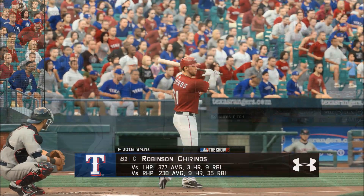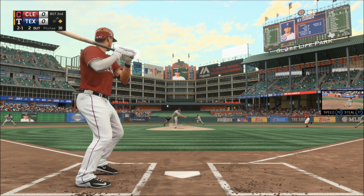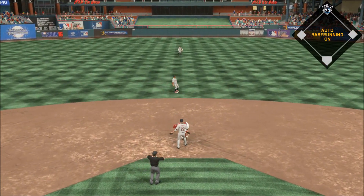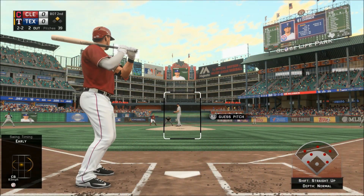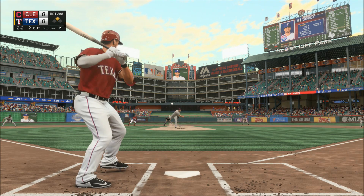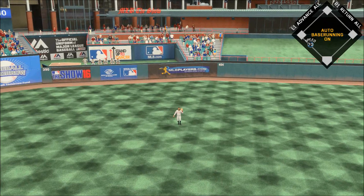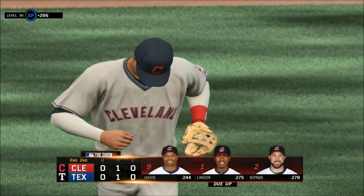Robinson Chirinos will stand in. Runners off — second pitch swung on and missed, the throw is way late and he's in there easily at second. They weren't going to pitch out twice in a row and he winds up taking second and moving into scoring position. Fly ball out toward left center field — Davis will get there and he puts it away to retire the side.